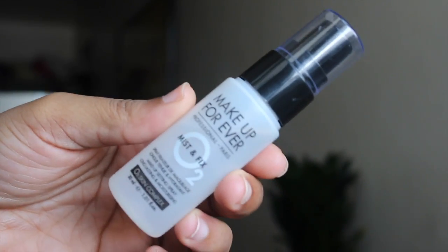I don't know what order to do this, so I'm just gonna start picking things and show you. The first thing I have here is the Makeup Forever Mist and Fix Setting Spray O2 Skin Complex.